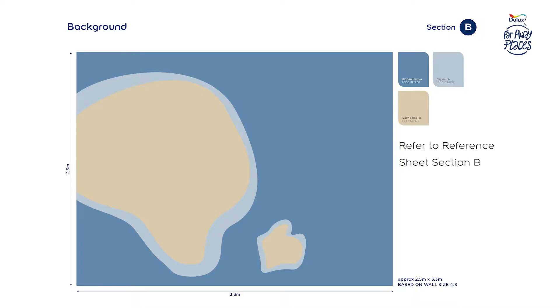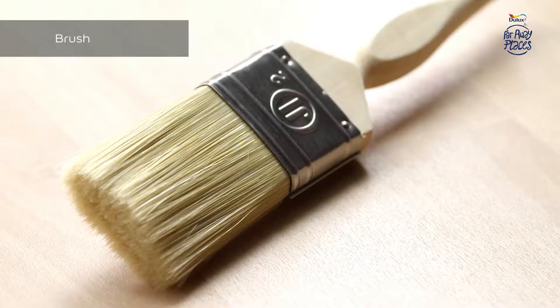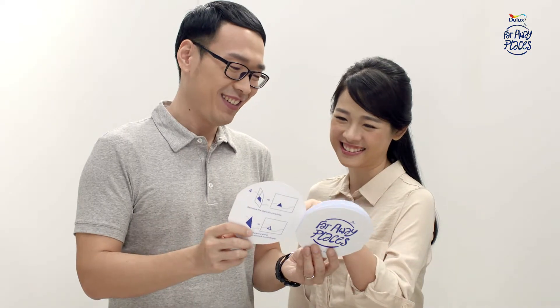Step 1: Creating the Background Wall. As per the colors in Section B of the reference sheet, you will need 2L Hidden Harbor, 1L Sky Watch, 1L Ivory Sampler of Dulux EasyCare, a roller, and a brush.